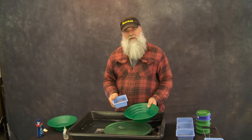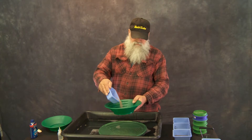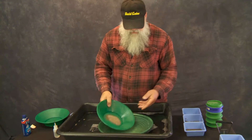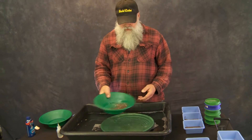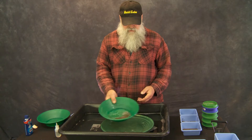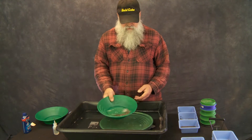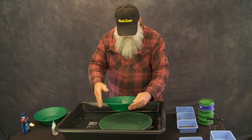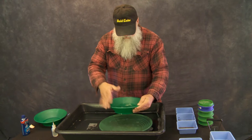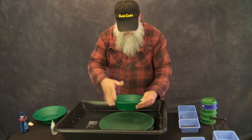Now we're going to do the 30 mesh to 50 mesh. Everything fit through the 30 screen but would not go through the 50. We're going to get our material in there, get it washed, and centered — we're going to center everything inside the pan so we know where our gold is. Then we're going to start the wash and the tap. It's called rub your belly, pat your head. I'm a professional because I can talk without biting my tongue at the same time.